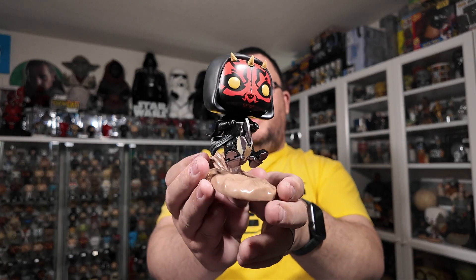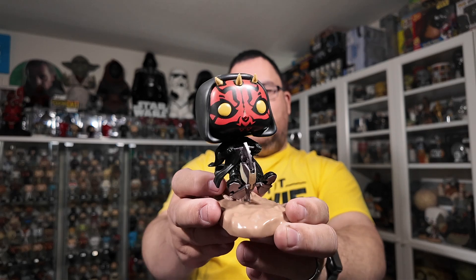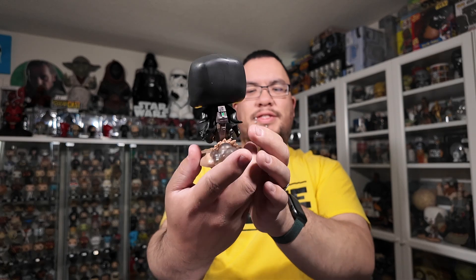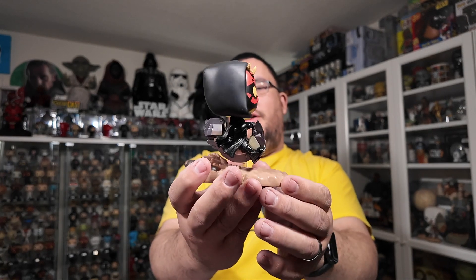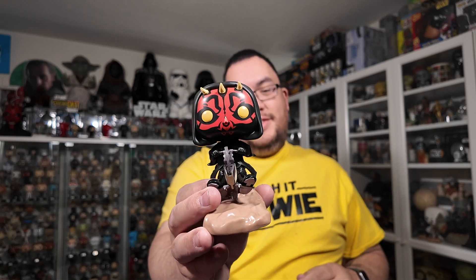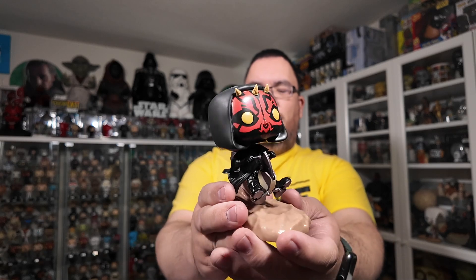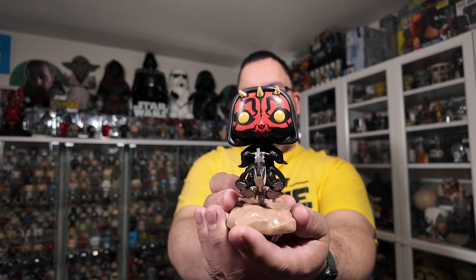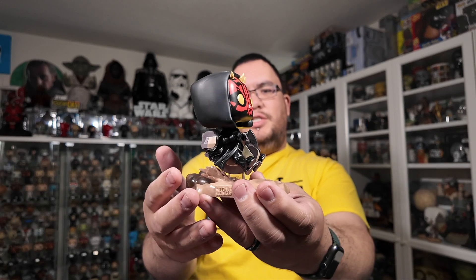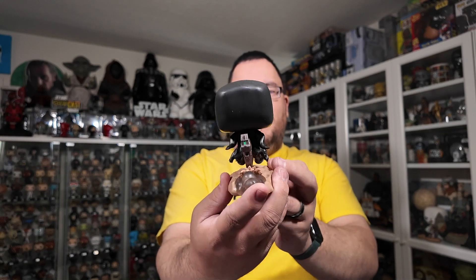There is Darth Maul on the Bloodfin Speeder — the Sith Speeder — and I think he looks absolutely, absolutely phenomenal. I love my Darth Maul anything, and I could be a little biased since he is my favorite character, but I think he looks absolutely fantastic. Funko did an incredible job with this one. They usually do a really great job with these Pop Rides, and I'm just loving the look of him.